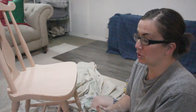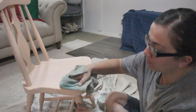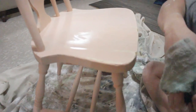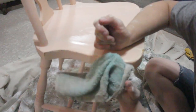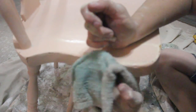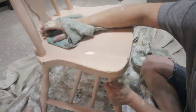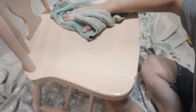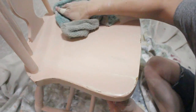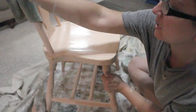Now that I've used the orbital sander and it's really smooth, I'm just going to take my damp rag and remove any dust and debris. I'm also going to wet distress and remove some more paint. Sometimes you can't get the orbital everywhere, so this wet distressing really just helps distress it and remove any excess paint.